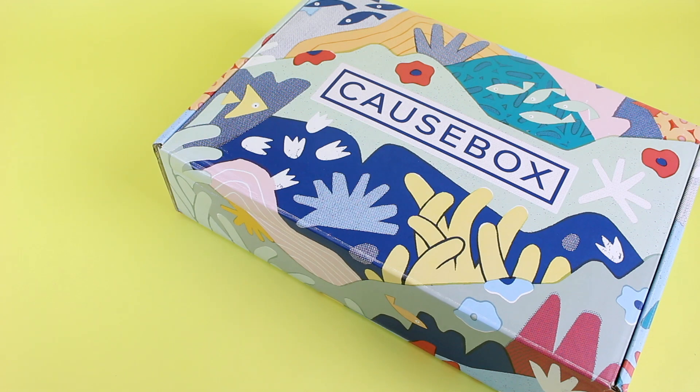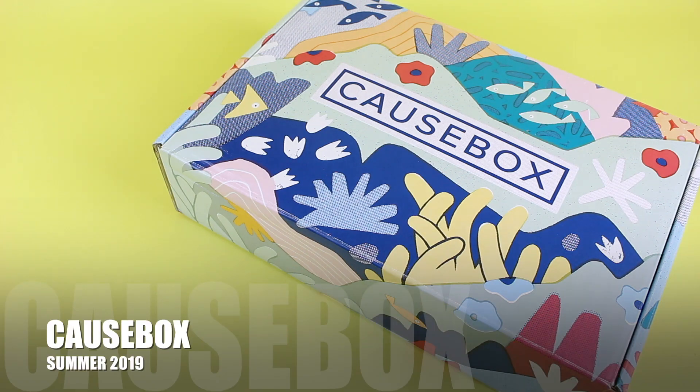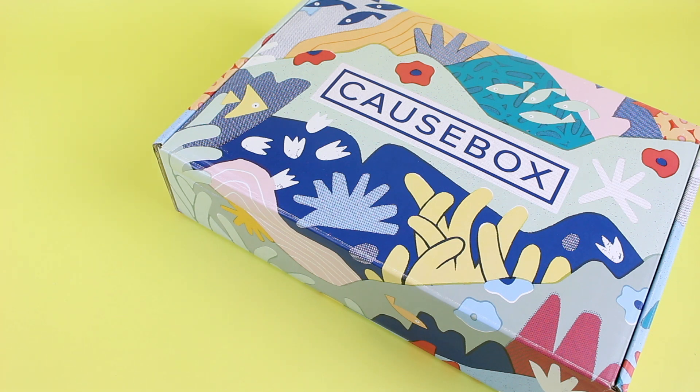I got to review them for the first time last season and it was actually my very first time even receiving this box altogether. I've had my eye on it for quite some time and I love this subscription. If you're not familiar with Cosbox, they are a seasonal lifestyle subscription box and they are $54.95 per season. They ship free to the US and $7.95 to Canada, and it's a seasonal delivery of six to eight hand-created products for women.